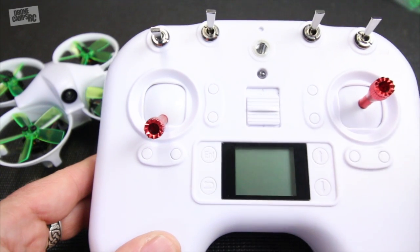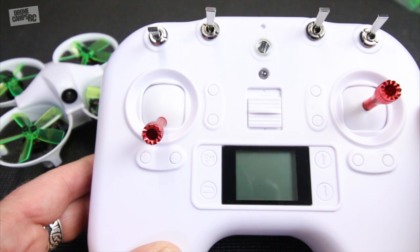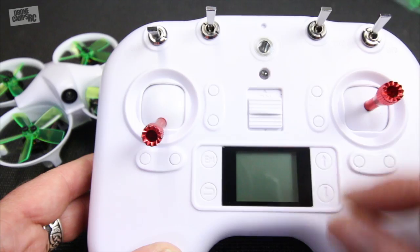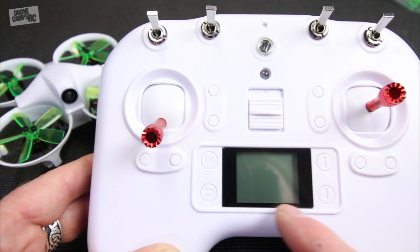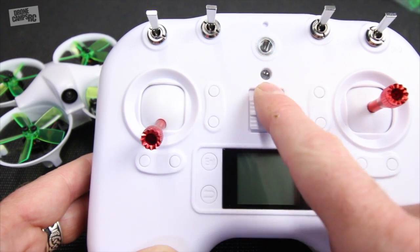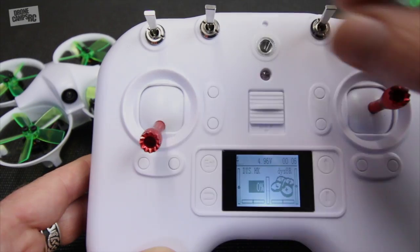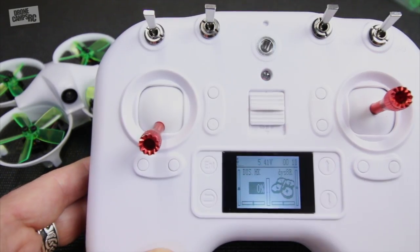My favorite part of this RTF is the radio - it's running OpenTX. I love OpenTX because it's the native software that runs on the Taranis Plus radios. We have four switches up top, a power switch in the middle, a little tiny computer screen that looks like maybe a one-inch display. You have a slot for a neck strap, an indicator for the LED, and the on switch is right there. The two-position switch here is for arming the quad - down is armed and up is off.